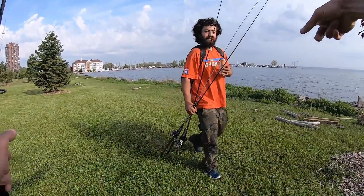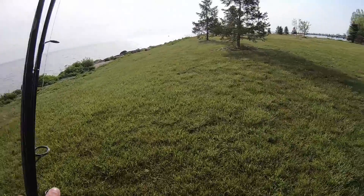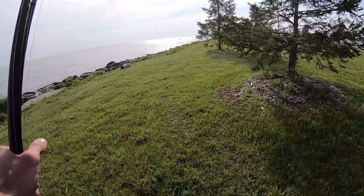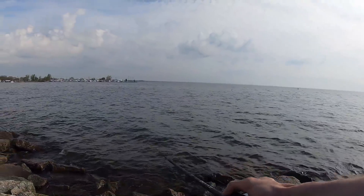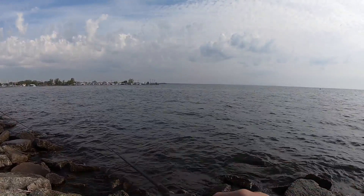Intro for today's video, let's catch some fish! We're out here so early, holy crap.